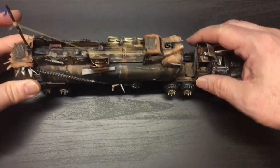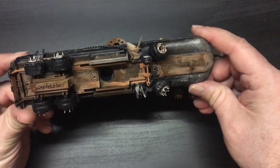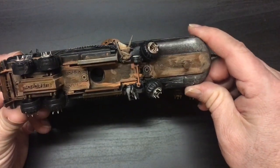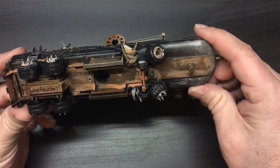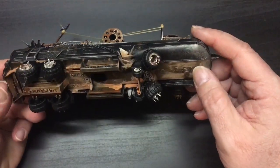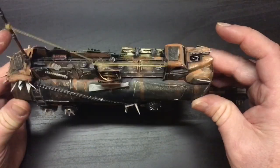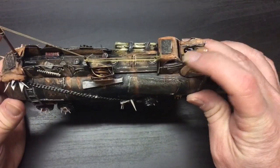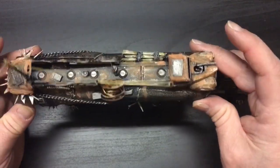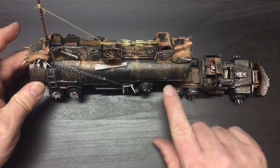The hitch works perfectly. I should point out the bottom as well — it's all detailed, pretty much rusted out. I wanted to leave the frame and undercarriage more rusty than the rest. The only pieces that are really rusting are the bottom and the components on the top, and then all the rust stains that are just dripping down.